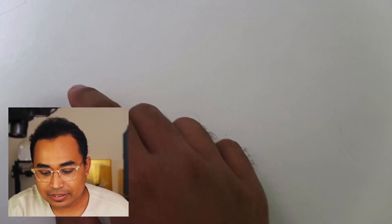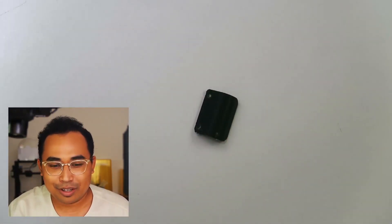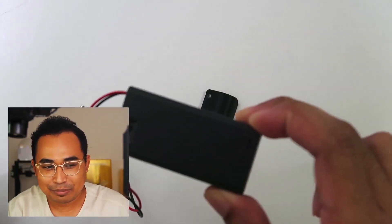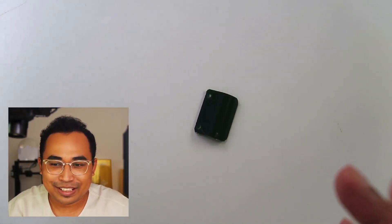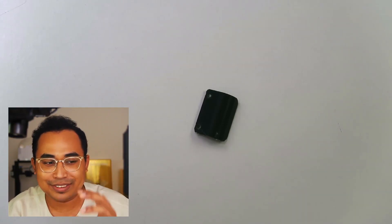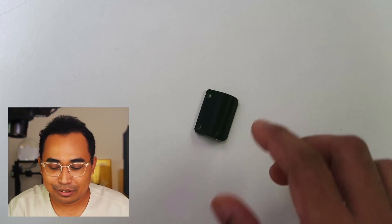Then I realized that when I ran out of juice on the battery pack, it was still working well, and I found out that if you half-press the button it doesn't go into idle mode.